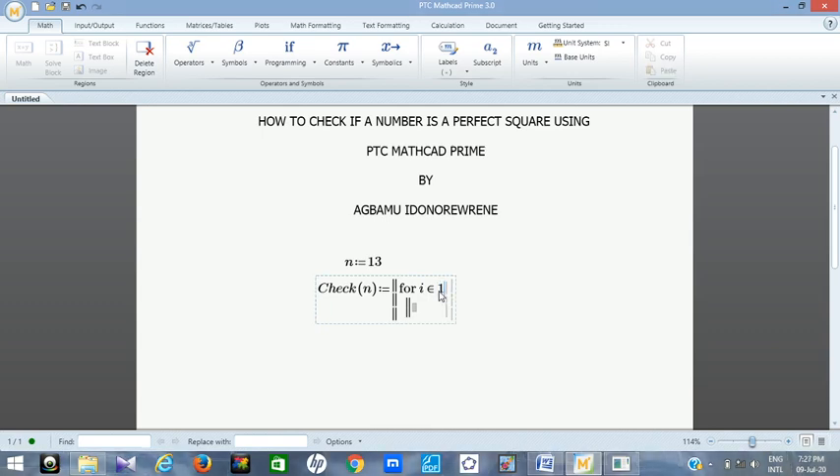Let i be a member of a range starting from 1, since zero cannot be considered a perfect square. One is the smallest perfect square. Let's take the range from 1 up to one million — that means we can find perfect squares of any number between 1 and one million. I could extend it to one billion or one trillion if needed.